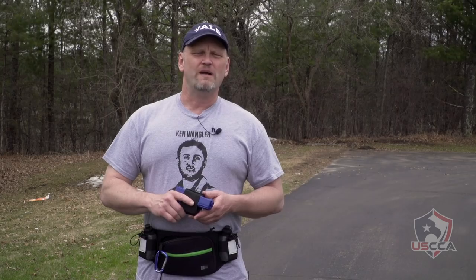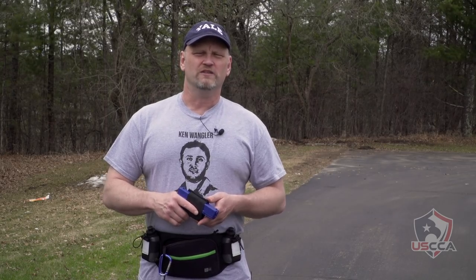I'm Kevin Michalowski, editor of Concealed Carry Magazine. If you like these videos please share them with all your friends and remember to subscribe to this page — we'll give you more great information every week.